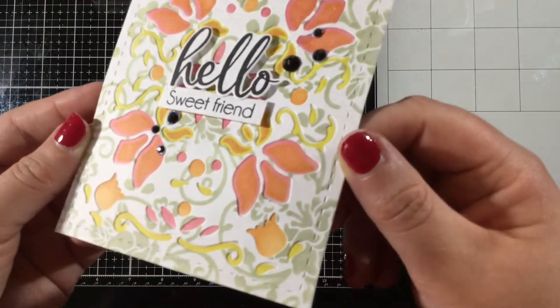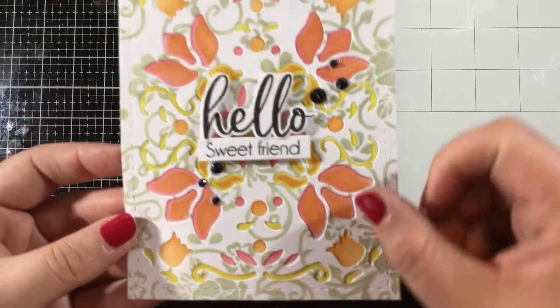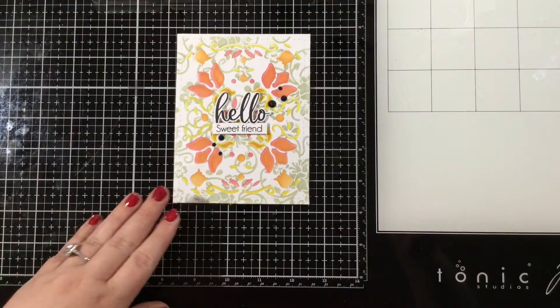Thank you guys so much for watching. I hope you enjoyed this easy tutorial. I have listed and linked all of the LDRS Creative products that I used in this video below in the video description. Thanks for watching — I'll see you soon. Bye!